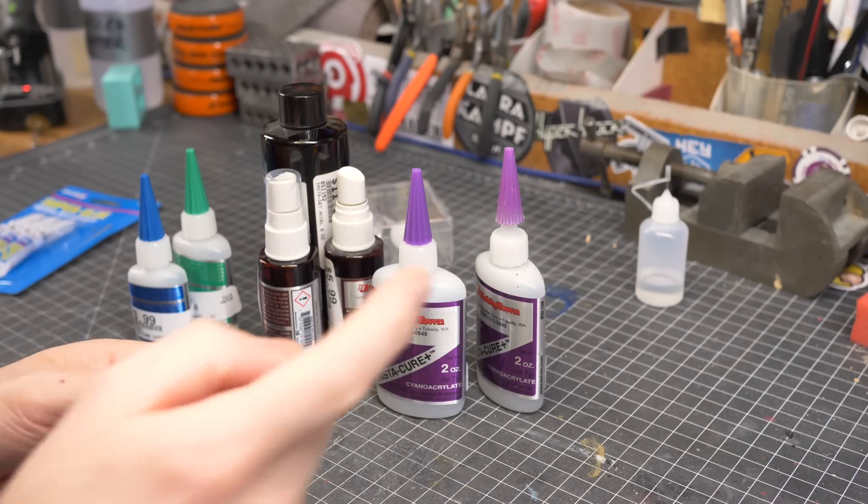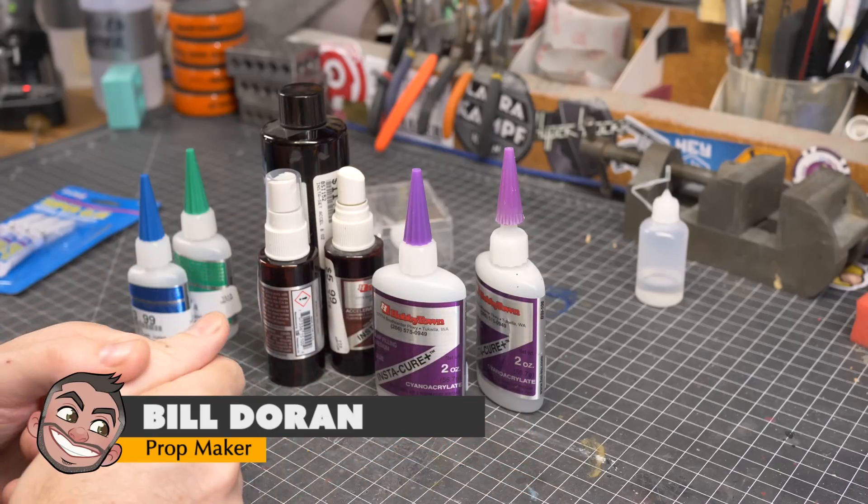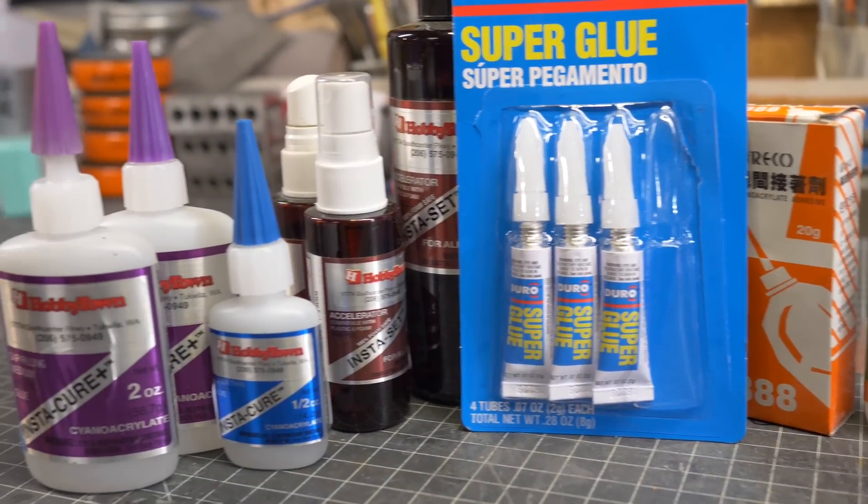Hello there fellow maker, welcome down to my shop. I'm Bill and today we're going to talk about one of my very favorite adhesives: super glue.